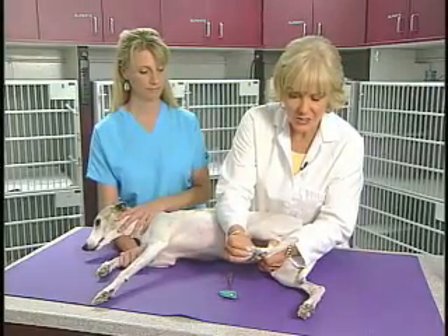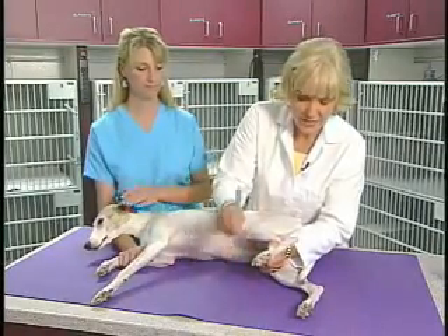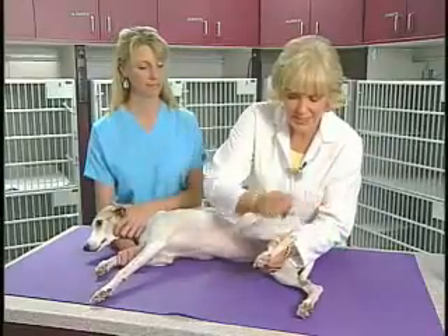A positive Babinski means the lesion is probably above L6 somewhere, which is evidence of what we call upper motor neuron disease.